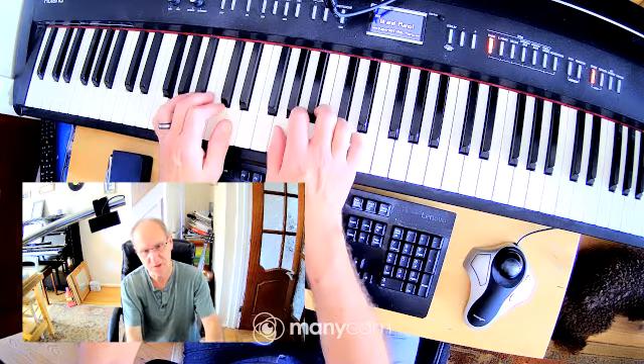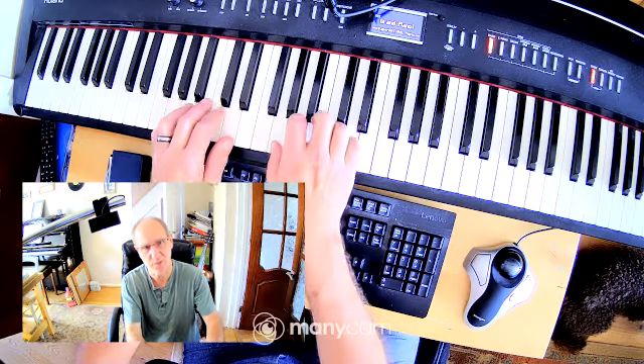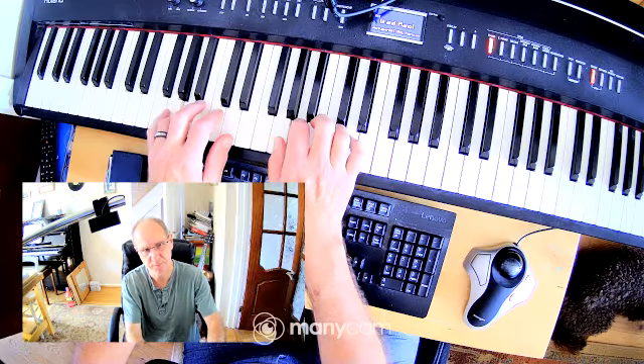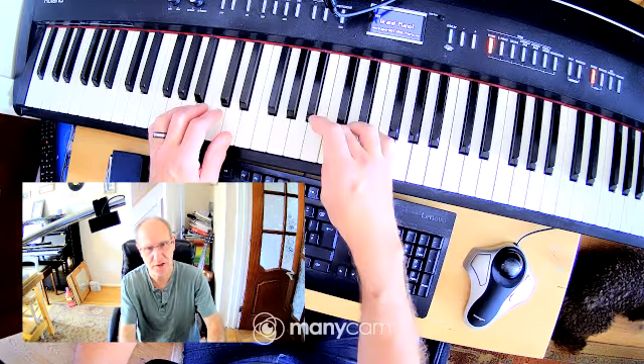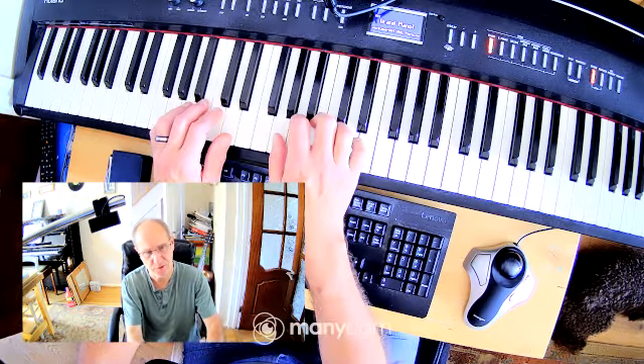Now put both hands together in stages. Going up, play three notes. Make sure you're clear on the three notes. Then I'm going to play five notes by turning the right hand under with my thumb. Five notes.